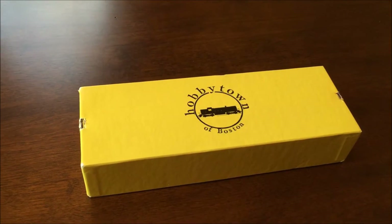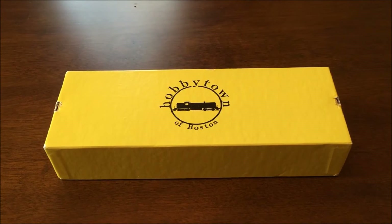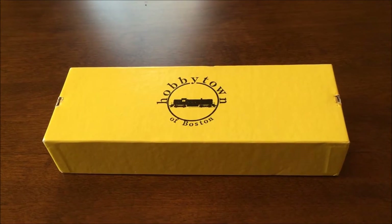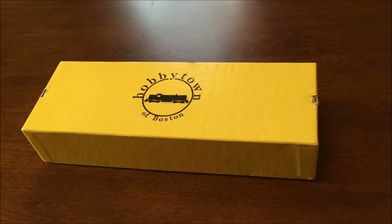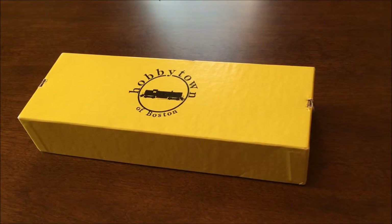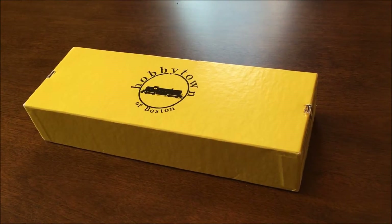After a 10-year absence, Hobby Town of Boston is back in business, and what I have here is one of their brand new Universal 4 Axle Chassis Kits for GP Diesels and a few others. So in this video, I'll be building the chassis and giving a review of the product.